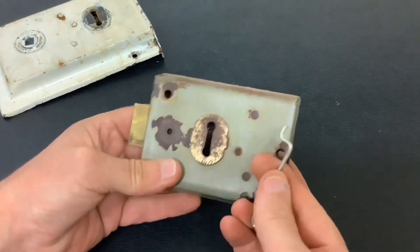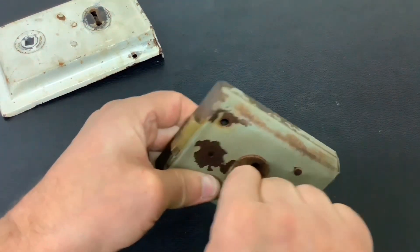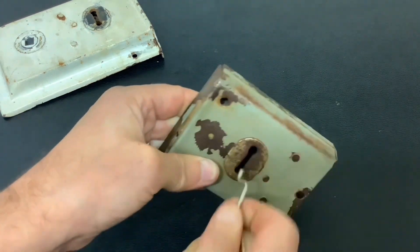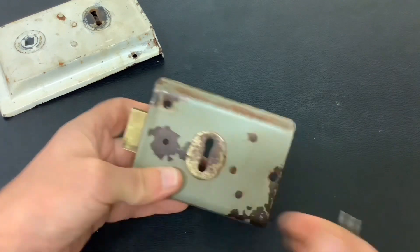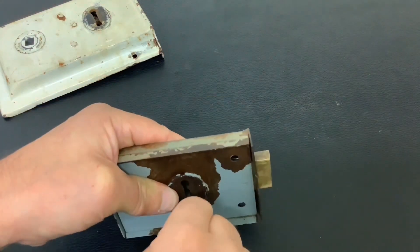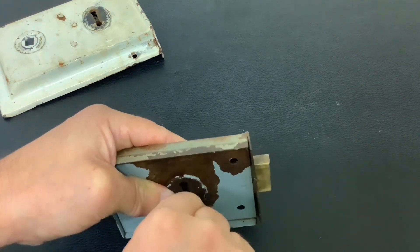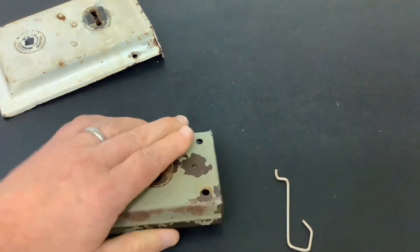Again, on this type of lock — like I say, these are what are on sheds and gates, you can still buy these today. We'll put it in, turn it, and it'll open it. Close it back up, pull it right out, make sure it's fully locked, turn it round, put it in, push it down and turn it — as easy as that. As always, thanks for watching.